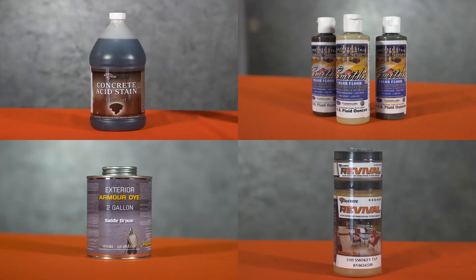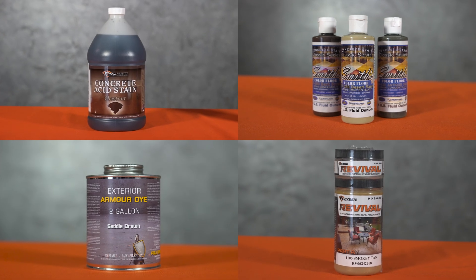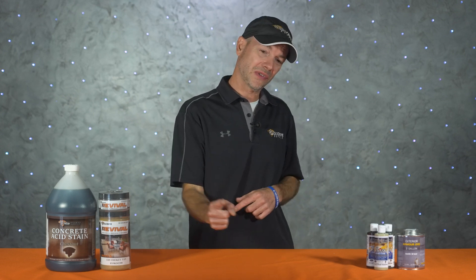What's up guys, and welcome back to The Concrete Edge right here on DécoCrete TV. My name's Jeff, and on today's episode we're going to be taking a look at a few different kinds of concrete stains and why you should use one over the other to make your jobs turn out the best they can and stand up to the test of time.